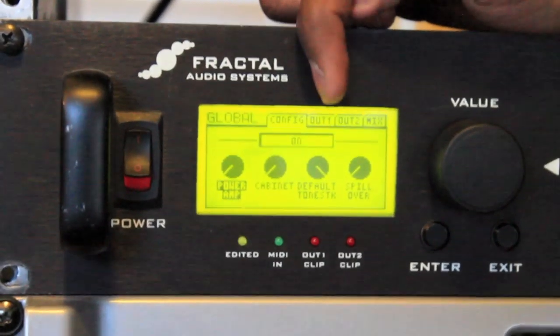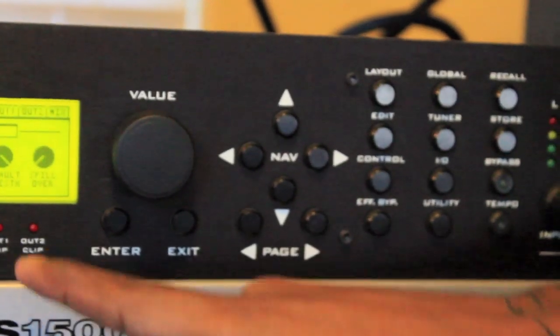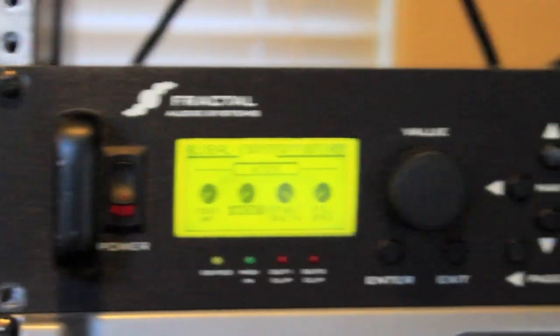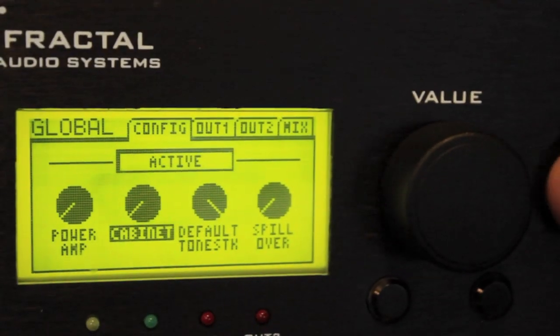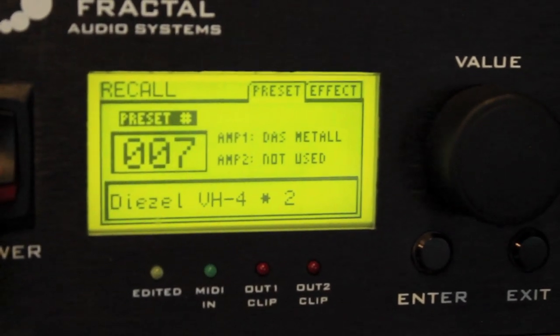When you press the global button, you're going to see power amp, cabinet, default, etc. What I do is keep my power amp on, and you also want to go to your cabinet and make sure that's active. That's the main thing you're going to get your DI tone from. I made that mistake for almost a year - I'd make a DI patch, put it through the PA, and it sounded horrible. I finally figured out the cabinet needs to be active. Remember that: power amp on, cabinet active.